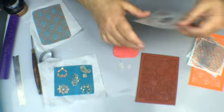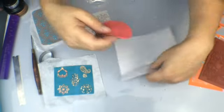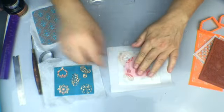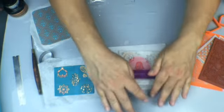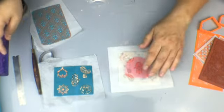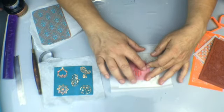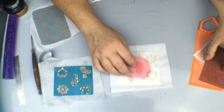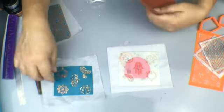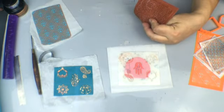I'm going to put my hamsa stencil on a sheet of white clay like so, and then give it a nice roll so that the Mylar stencil has really adhered to the clay — because you can get paint underneath and you don't want that. So that's why you have to make sure it's really adhered. Then this is where the fun comes in: we're going to add embossing by actually stamping over the Mylar stencil.